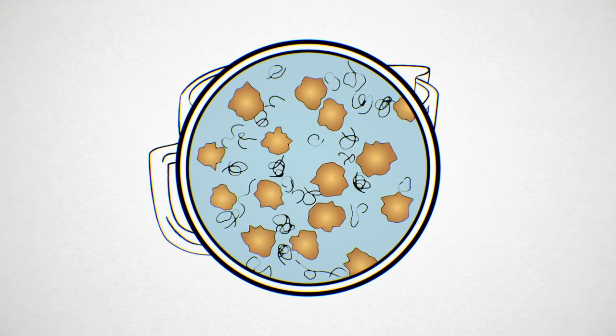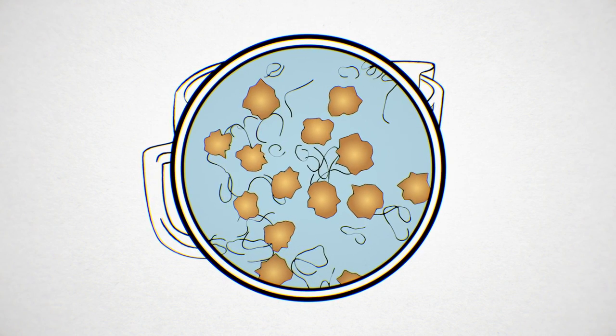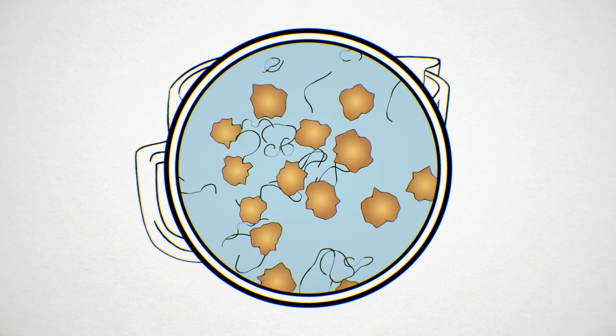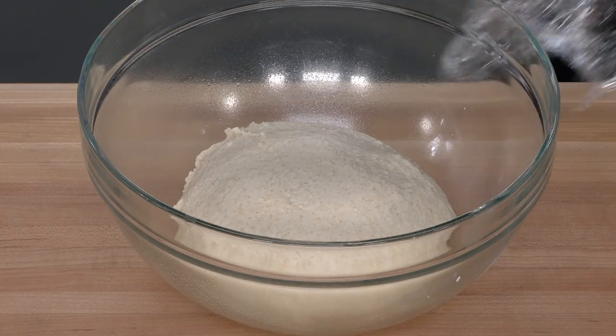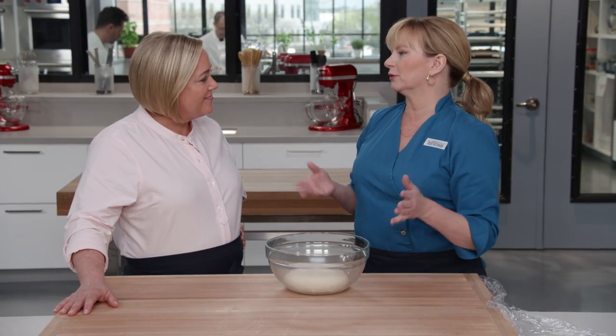The bran particles also physically get in the way and prevent small gluten links from forming longer chains. Without these longer chains, you can't form a strong gluten network. After the dough has rested half an hour, we start manipulating it to develop gluten slowly — which creates the nice lacy interior texture with small and larger holes that we want.